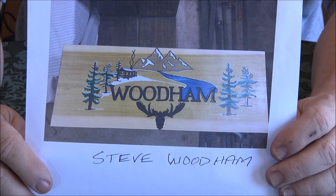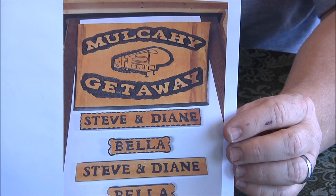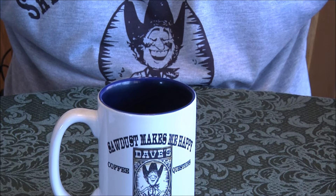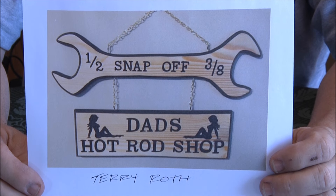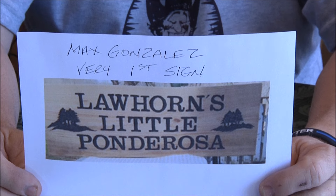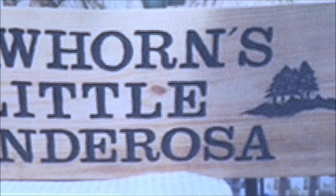Steve Woodham — this guy does some amazing stuff. Great job Steve, hope he's giving you guys some ideas. Steve Mulcahy — you know, one of the big reasons we do this is to give you some ideas of different things you can do. And here's Terry Roth again — he's a big hot rod guy. It's got some graphics on it, looks like pine with Clarendon letters.